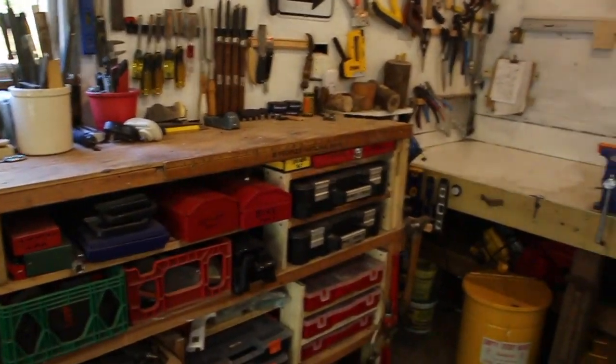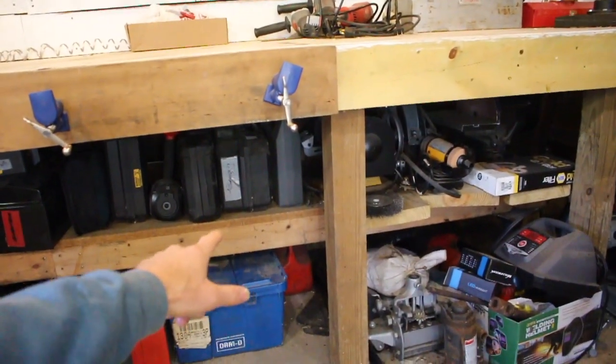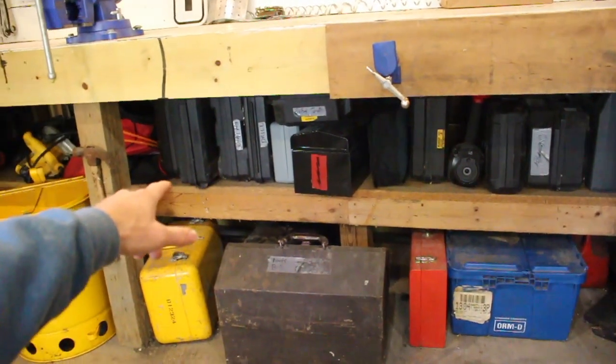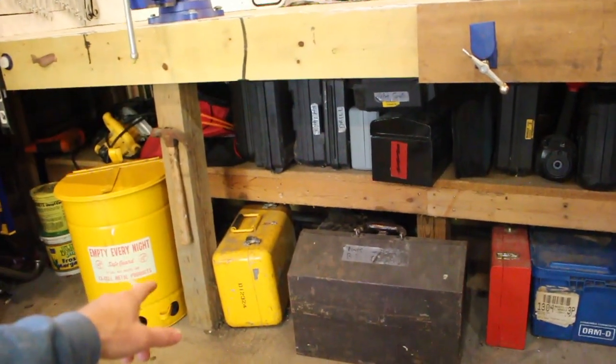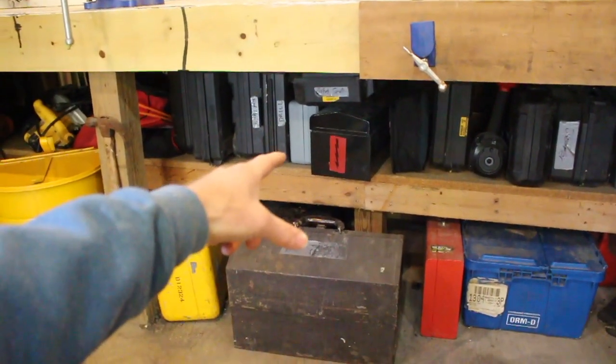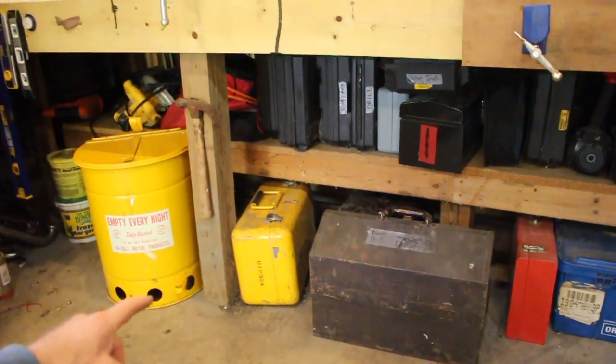One more area of deep storage you haven't seen yet is under the bench. Under the bench is where I keep a bunch of power tools — all like air tools, drivers, sanders, nailers, and stuff like that. I've also got a couple of toolboxes that I'll pull out: an electrical toolbox, a fixture and fastener toolbox, a plumbing toolbox, and so on.